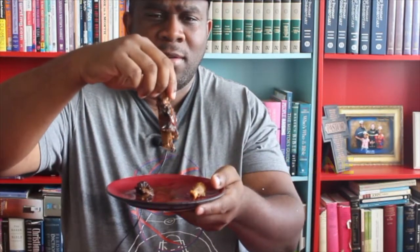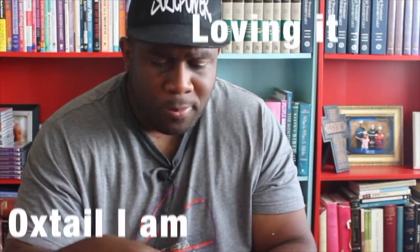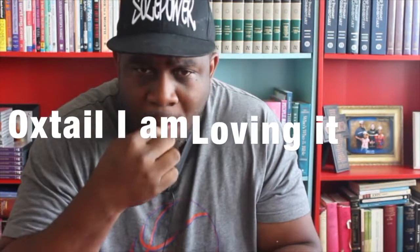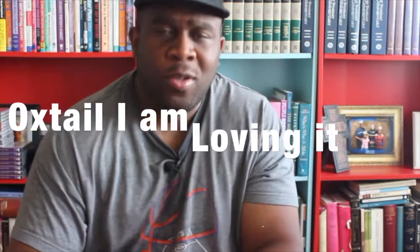Watch that — just falling off the bone. I don't usually eat with my hands but it's tasting so good. Really good, really good. For those of you who don't like your oxtail too soft, five hours may be too much, but three hours would be perfect. For me, five hours — I'm loving it. Thank you for watching. Hope this has been an inspiration to you that you can do anything if you put your mind to it.